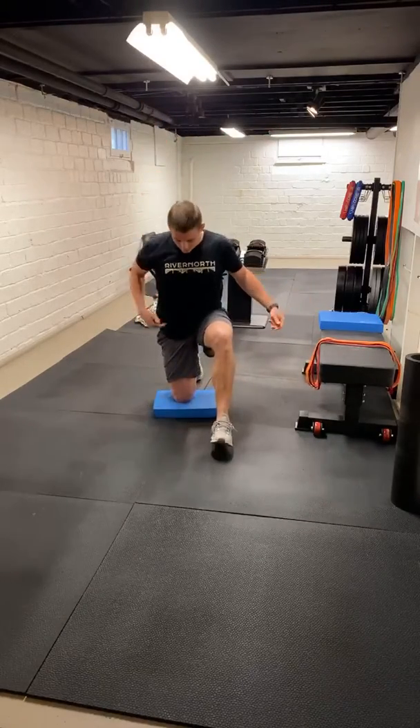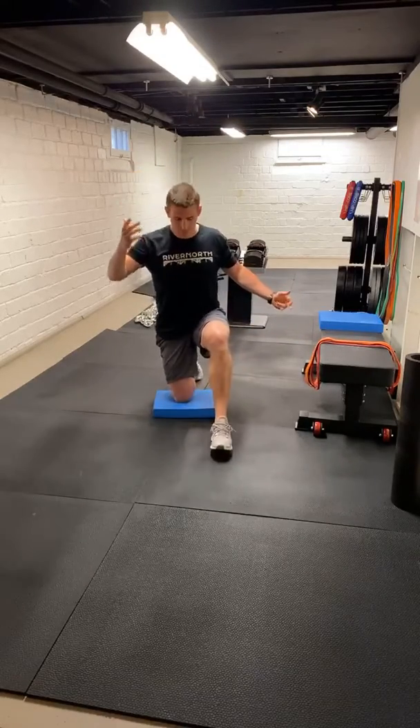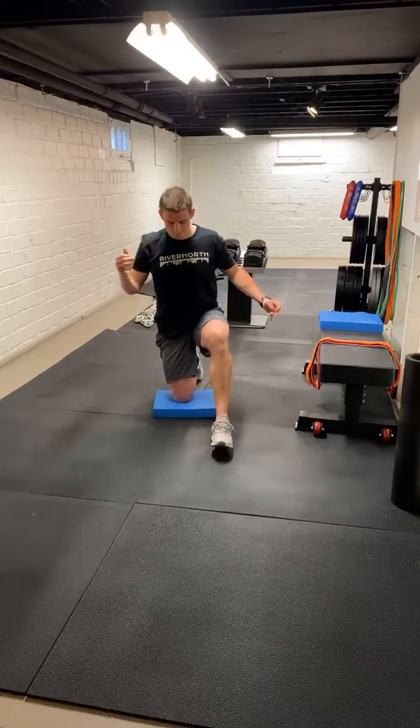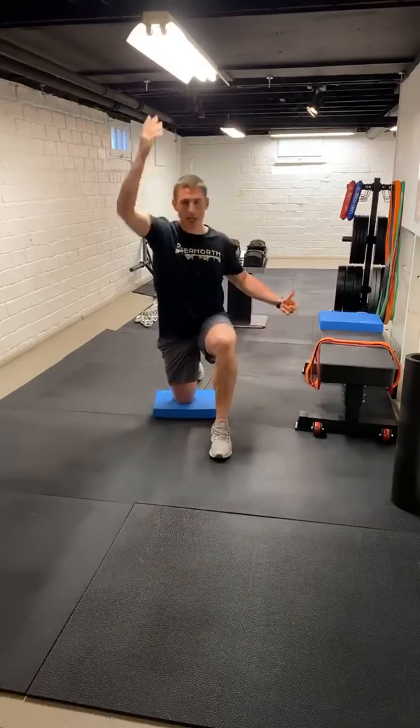We're going to go five here. Hip flexor stretch, a little bit of a reach. Two more. Extend that hip, squeeze that glute, reach to the side one more time.